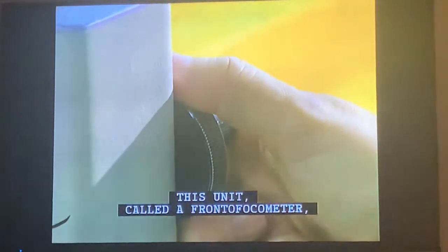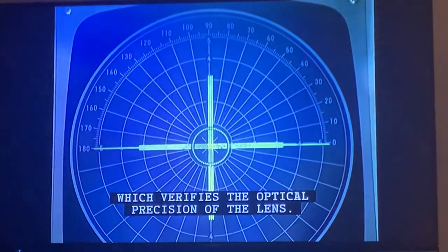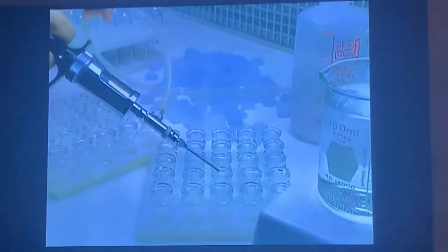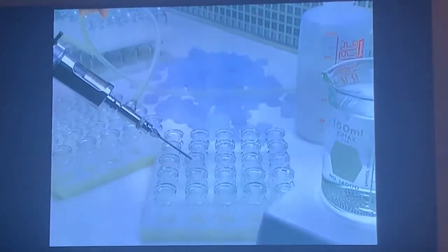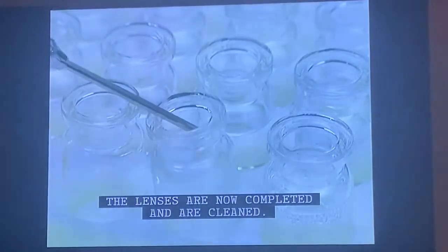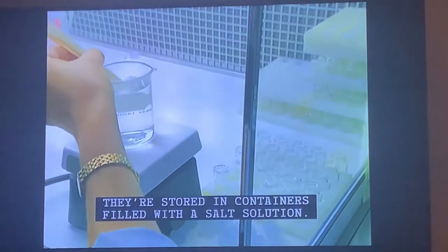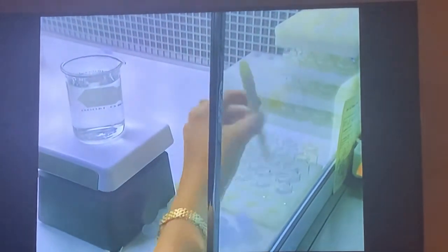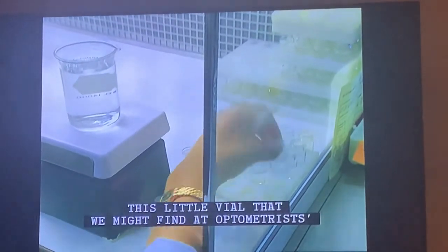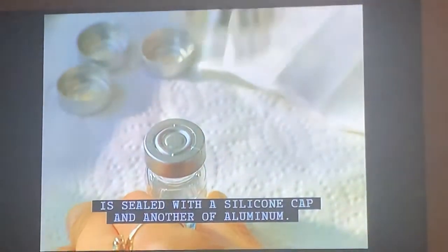This unit, called a frontofocometer, is a metering device which verifies the optical precision of the lens. The lenses are now completed and are cleaned. They are stored in containers filled with a salt solution — small vials sealed with a silicone cap and another of aluminum, like those found at an optometrist's office.